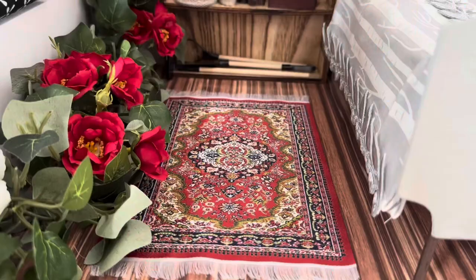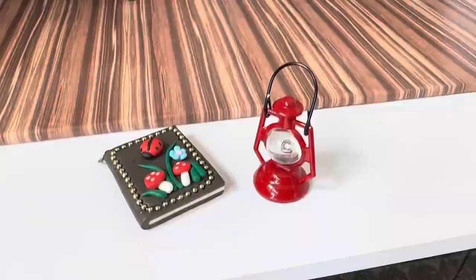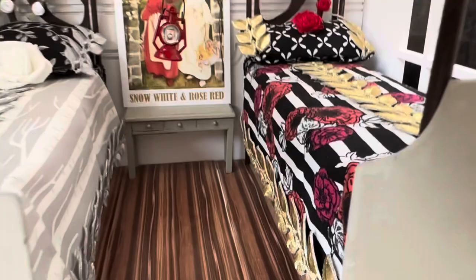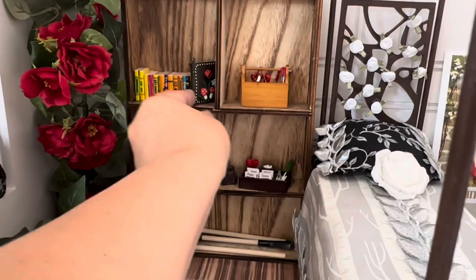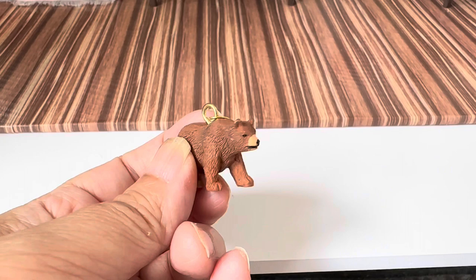There's too much empty space on the floors so I added this rug from Amazon. Here are some nice last touches I found in my collection of miniatures: this little lantern can go on their nightstand, and then this little book charm looks so whimsical and innocent and fairy tale-like, I thought it could go on their shelf. And if you know the tale, you know that a bear is a very important part of their story.